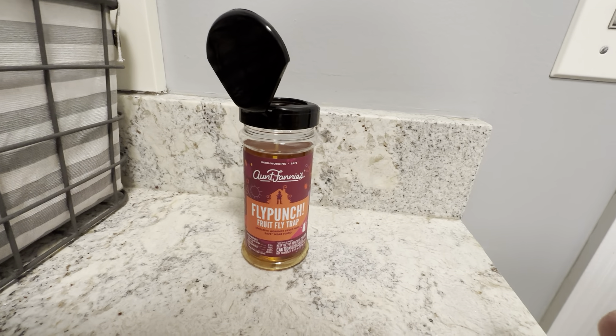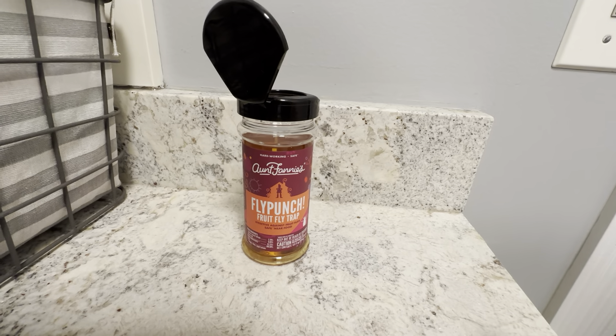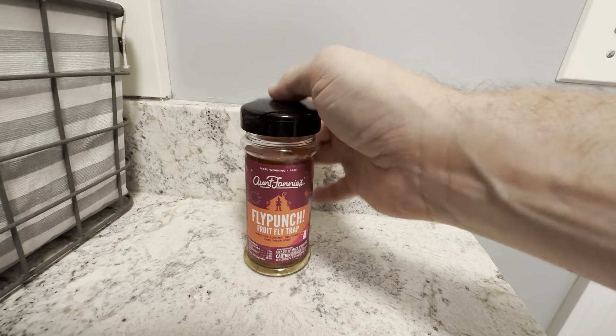So definitely want to check this out — it's the Ant Fanny's Fly Punch Fruit Trap six-ounce bottle. Highly recommend this one. It's a really nice bottle.